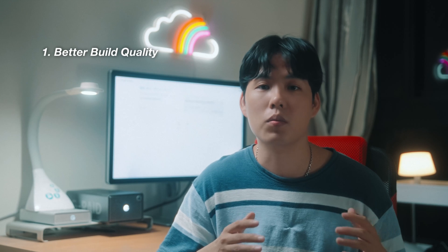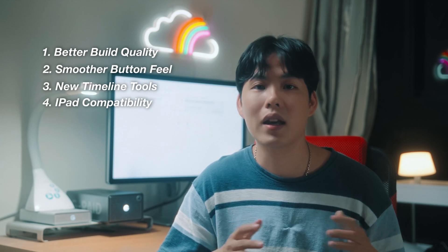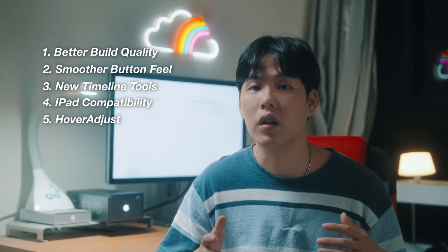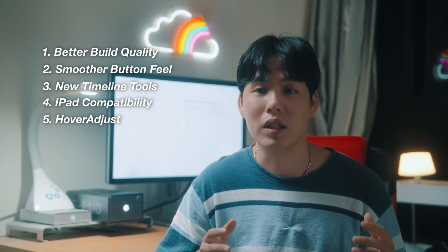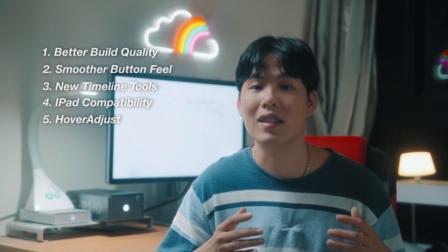So overall, I think the Elite Plus is a solid upgrade from the previous version. For just a little more in price, you get better build quality, smoother button feel, new timeline tools, iPad compatibility, and soon Hover Adjust for color grading. It's not a massive redesign, but it's the kind of thoughtful update that makes a real difference in day-to-day use.